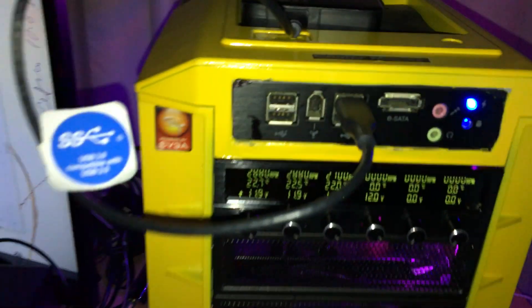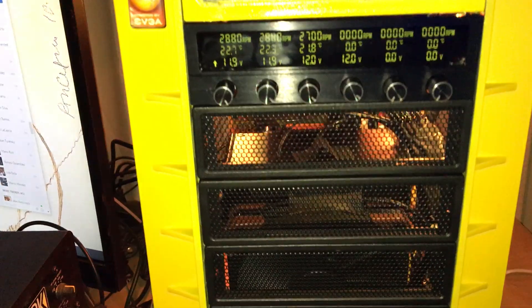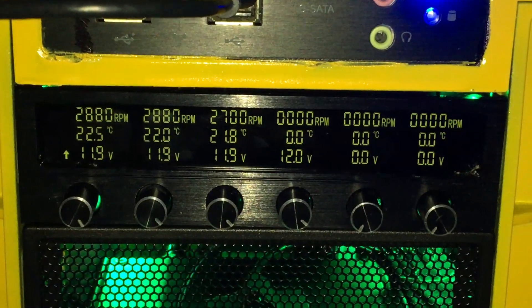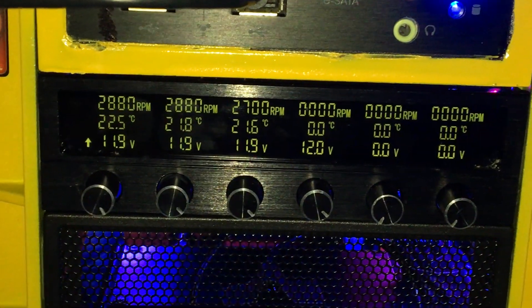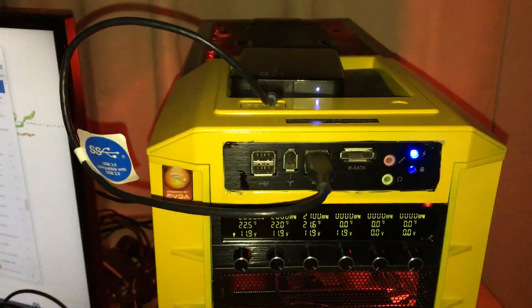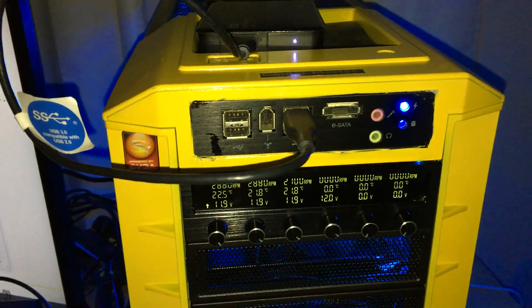I'll do a video later on once I get the tempered glass. But for now, I am just totally stoked with the temperatures that I'm actually getting right now. It's freaking amazing. So with that, I'll let you guys go — live hard, baby!